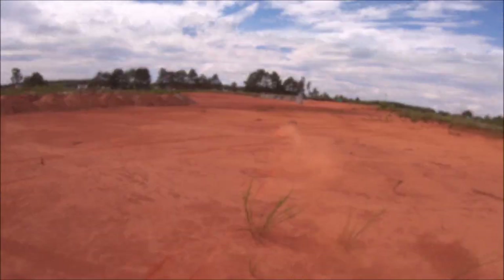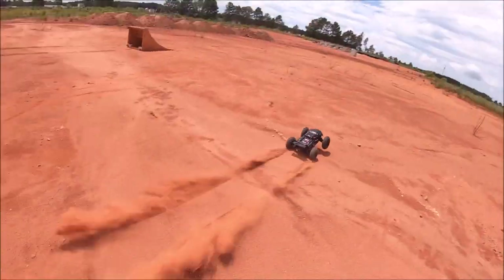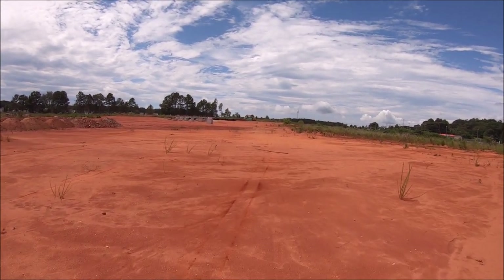Anyway, we're going for a quick run to see what's up. This thing definitely has some grunt now for sure — a lot more torque.